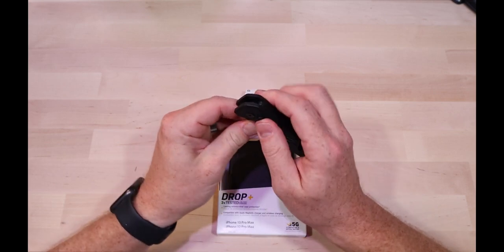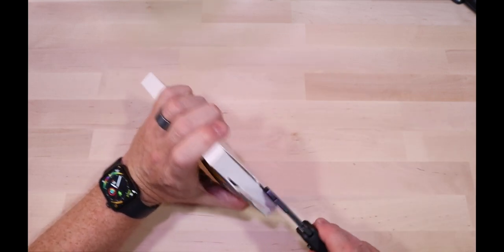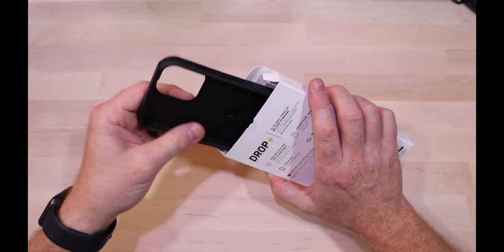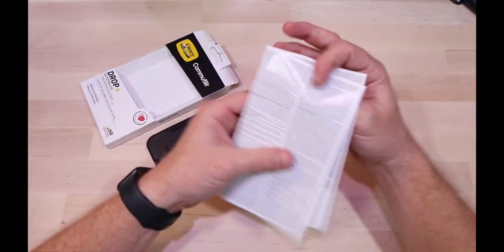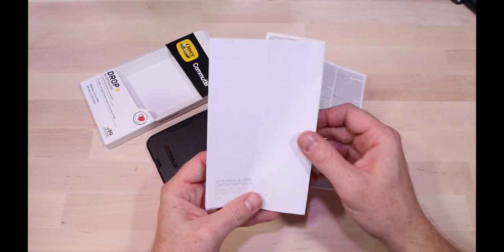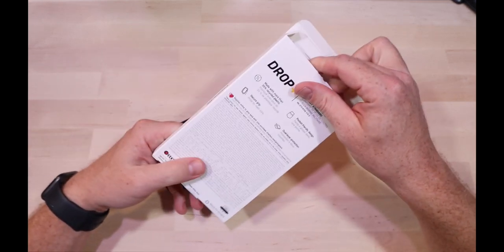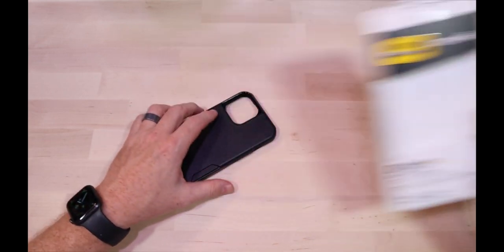Let's just jump right into it and open her up. Like the other OtterBox cases, there's not really much going on inside the packaging — just the warranty card and nothing else really in there. Pretty much the same as all the other OtterBoxes as far as the packaging goes.